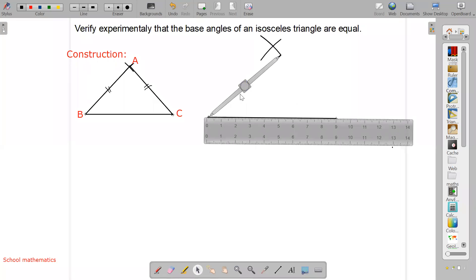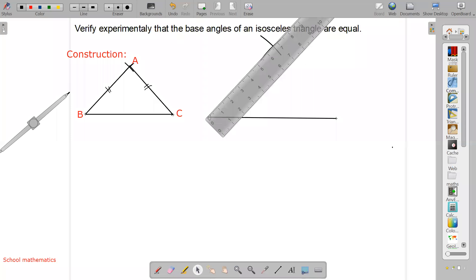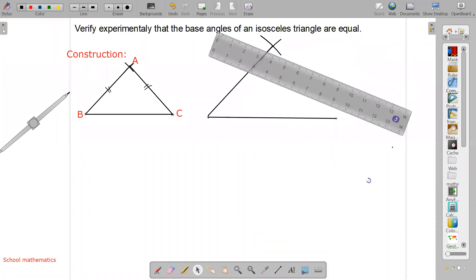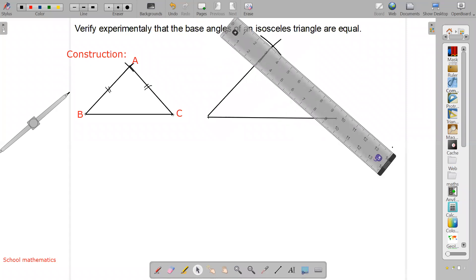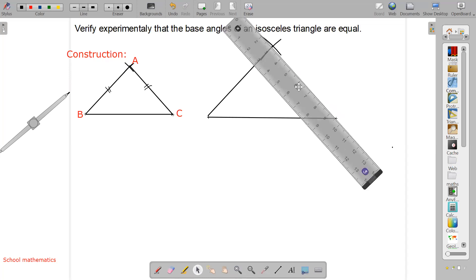Now with this compass setting on the other side, make one straight line with the help of the scale. Similarly, we will make the other side also. From the other intersection point, draw one line as well.